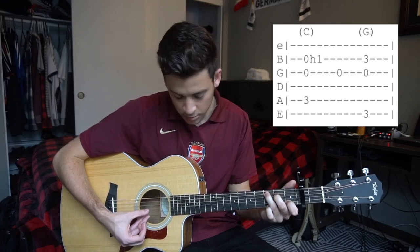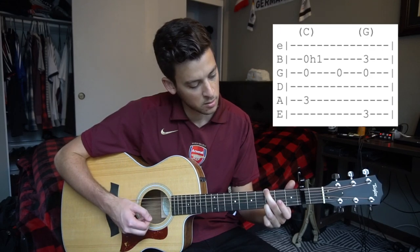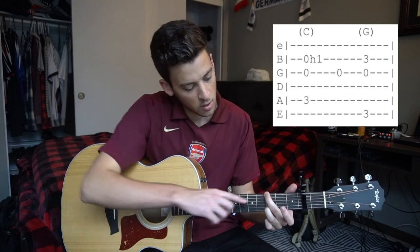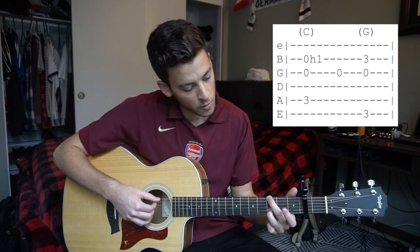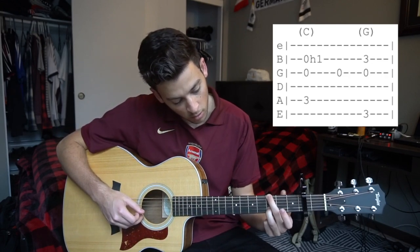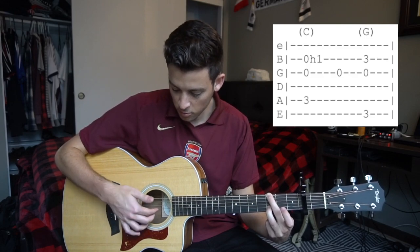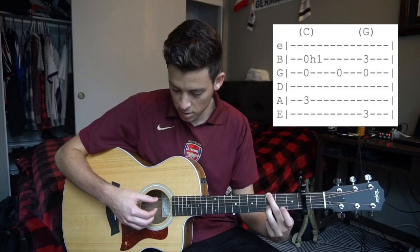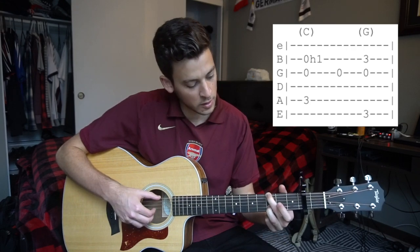Then we're going to pluck our G string and move to this G shape. That G shape: you have your middle finger on your third fret of your low E string and your ring finger on your third fret of your B string. We're plucking almost the same three strings — your index and middle finger stay on the B and the G, but now your thumb is going to move from the A string to the low E string.